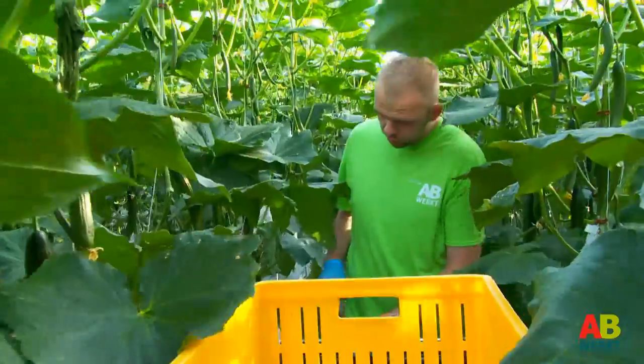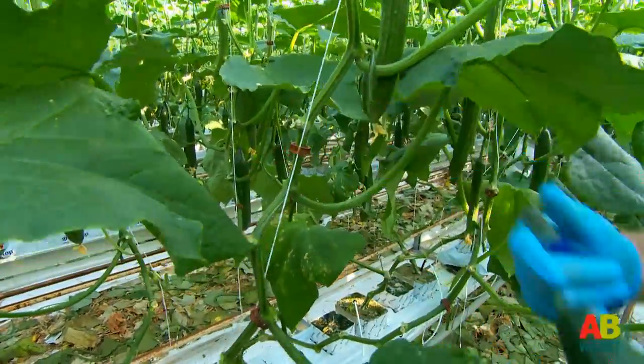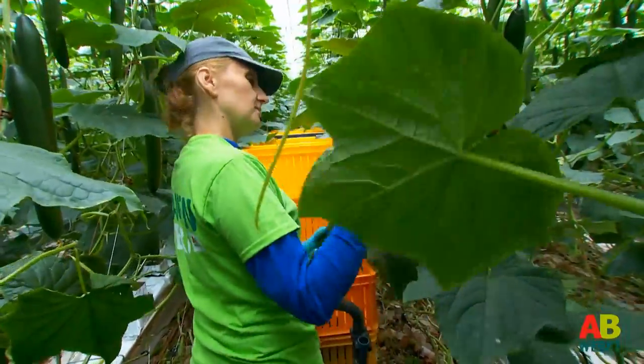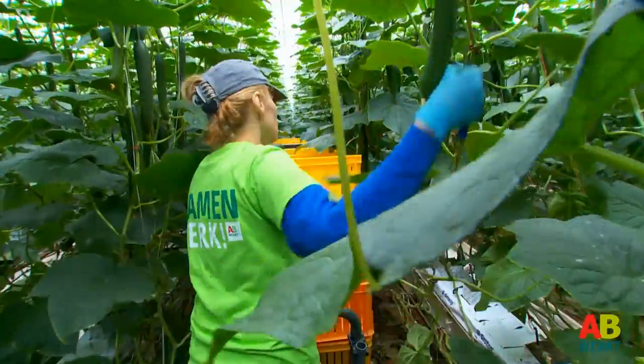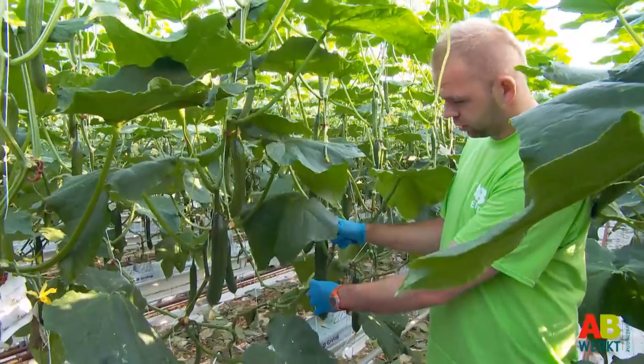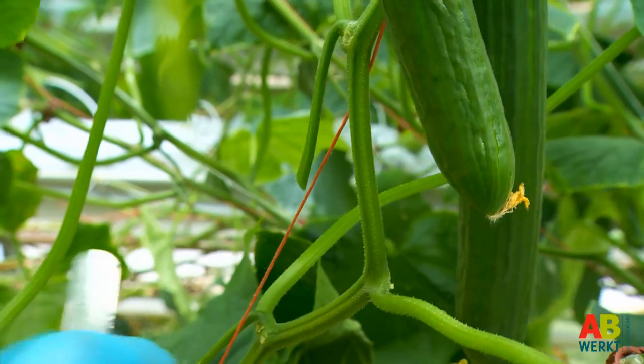You cut the cucumber from the plant with a knife. Please ensure that you cut the stalk at the right length — your team leader can show you the correct length. If necessary, remove the flower at the end of the cucumber. You then put the fruit in a crate or a container. It is important you do this carefully so that you do not damage the plant and the cucumbers with your knife.